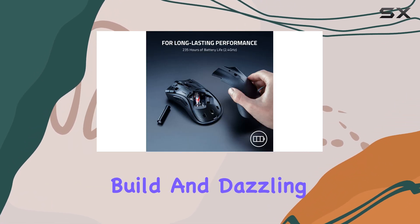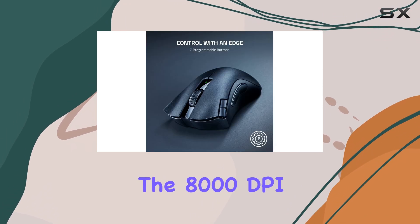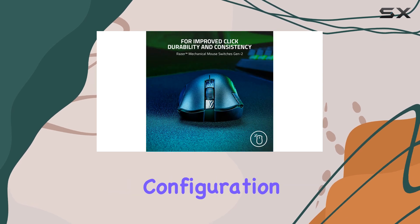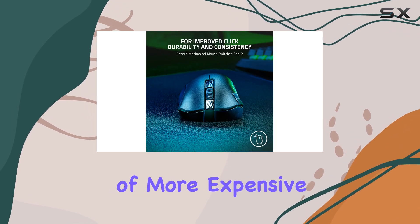sturdy build, and dazzling RGB lighting. The 8,000 DPI sensor is more than capable for casual gaming, and the six-button configuration mirrors that of more expensive eSports mice.